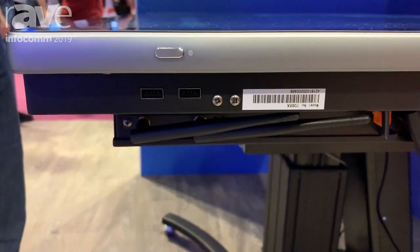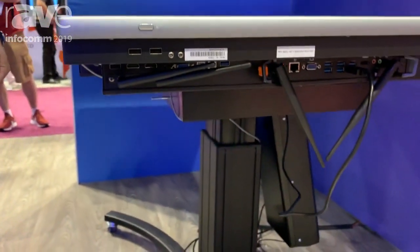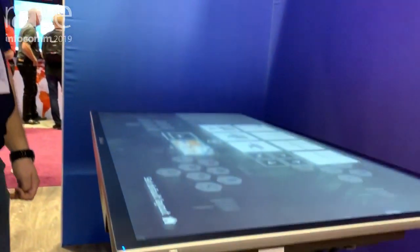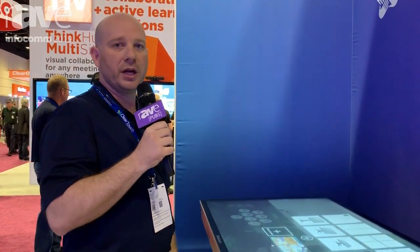Again, that was the 7000X Series PCAP model from ClearTouch Interactive in the 55 and 65 inch models. Come check it out here at Infocom 2019 or also on our website, GetClearTouch.com.